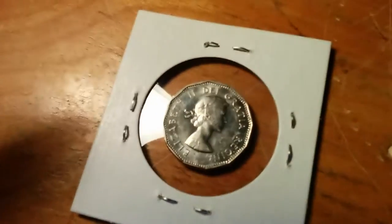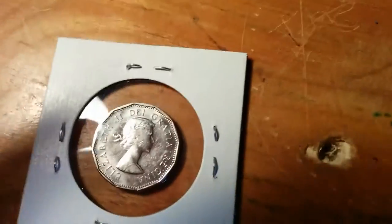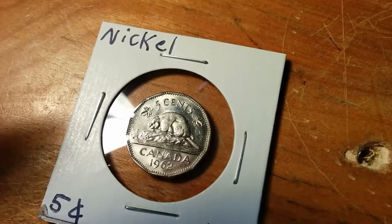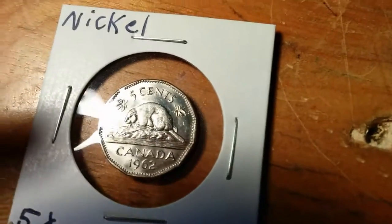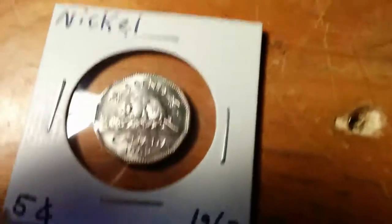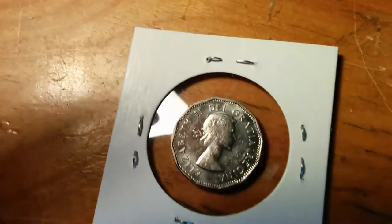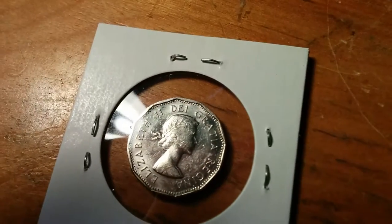This coin I found coin roll hunting. You can see the luster around the field — it has that kind of glossy look to it. It's called mint luster: it's how much light kind of reflects off the field of the coin. Now, you can see this coin has some deterioration on the beaver, but that can be common — when the coins rub against other coins in the mint, they deteriorate a little bit. On the back, you can clearly see the hairlines — they're prominent.